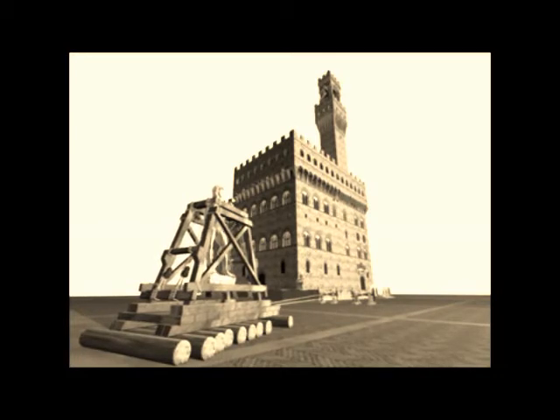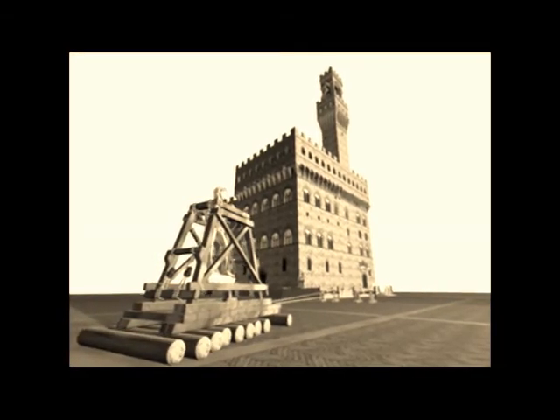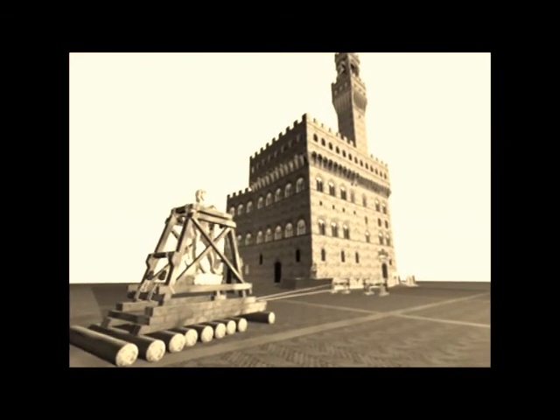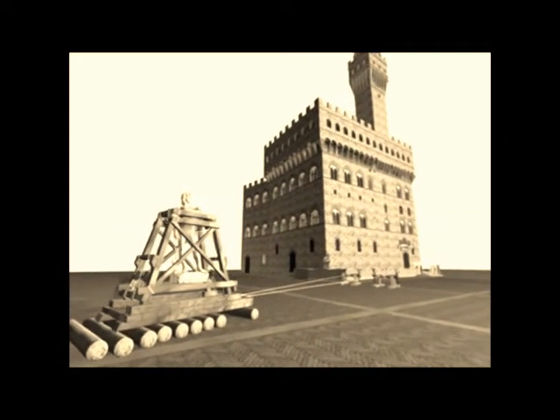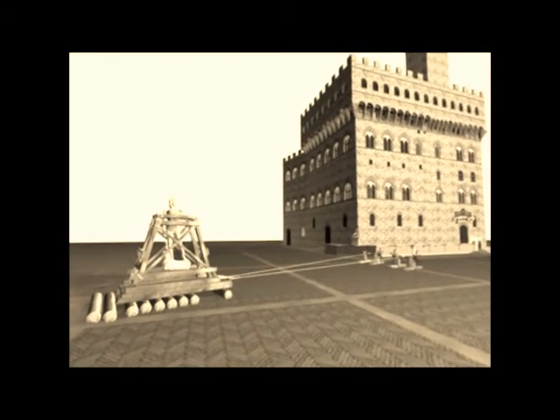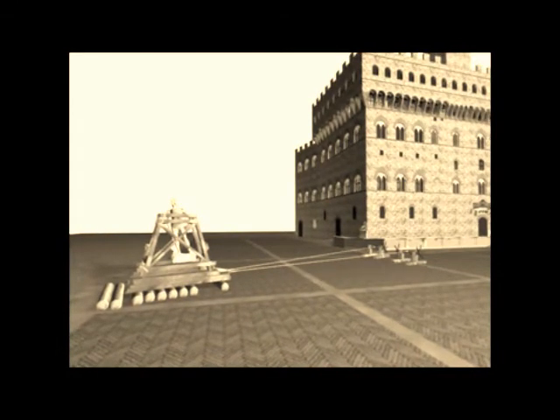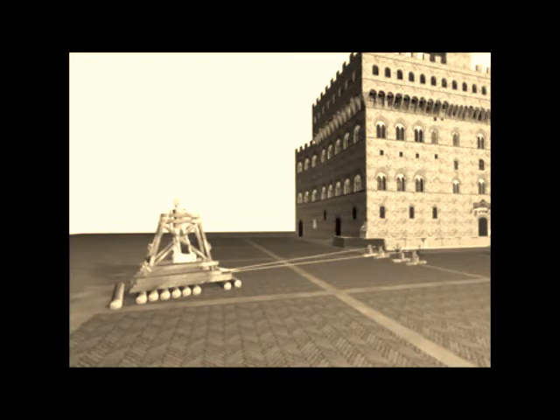Giorgio Vasari describes the David suspended from hempen ropes inside a wooden structure: "They made a very strong wooden cage and suspended that figure with hempen ropes from it, so that it should not break with the shocks, but fall continually." The wooden structure was moved by many men over long rollers of beech wood, drawn by capstones. Slowly, the David advanced, and as it passed over the rollers, men carried them forward to lay them in its path.